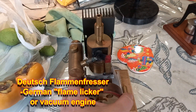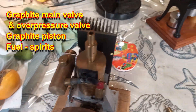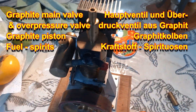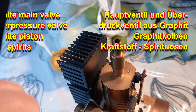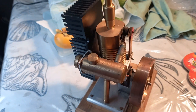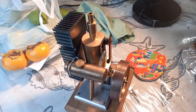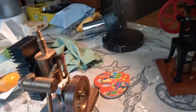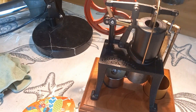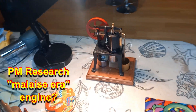This is a German vacuum engine I got off eBay Germany some years ago. It has a graphite main valve here, a turned graphite overpressure valve, and a graphite piston. So this is a don't-use-any-oils engine — very low friction. The other is also a don't-use-any-oils engine. This is made by PM Research in America, but this was what I would call PM Research's malaise era.